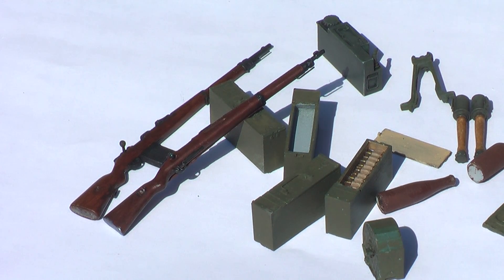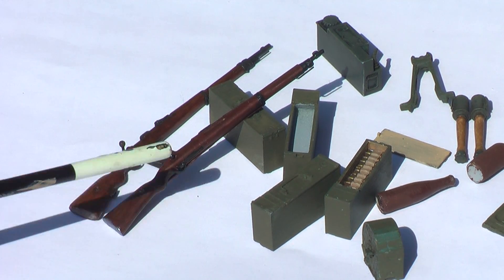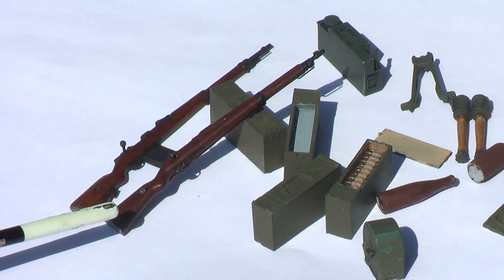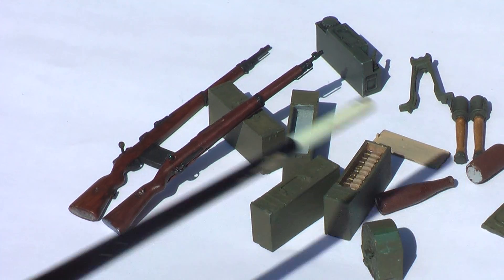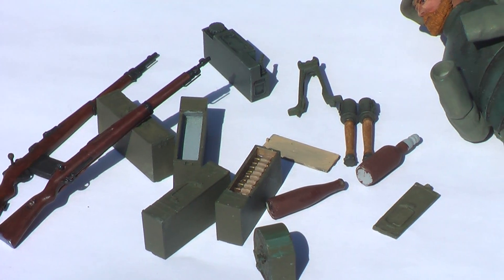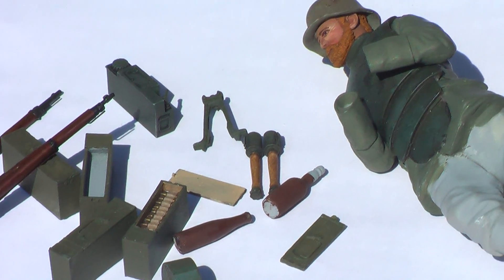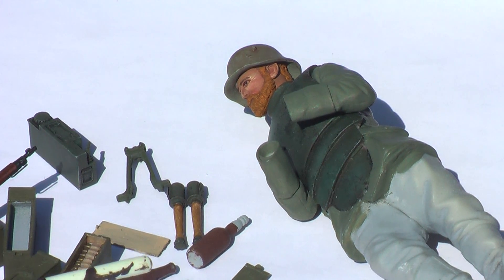Some of the bits and bobs that I've been working on: I've got the G98 with the trench magazine. This is the 98Z or the carbine. We've got some MG ammo boxes done, a couple grenades, a couple bottles of schnapps, and I've decided to add another figure to the diorama. This is another John Smith figure, as most of these accessories are.